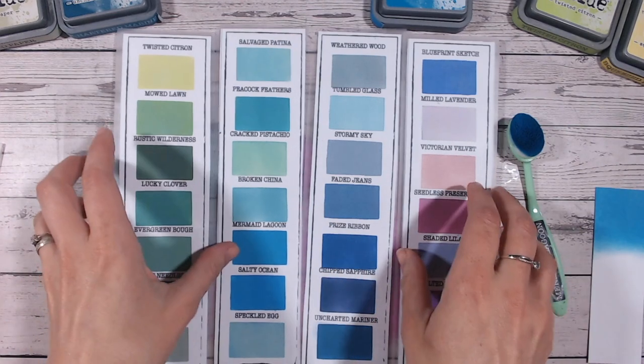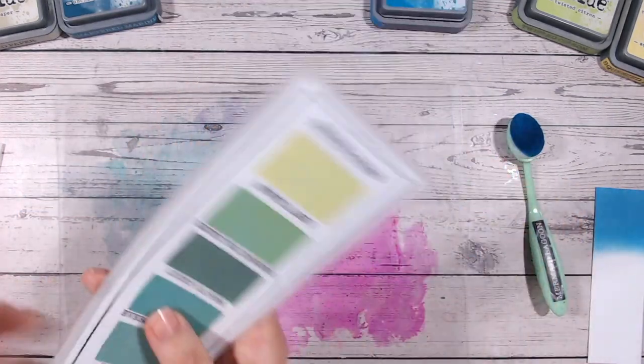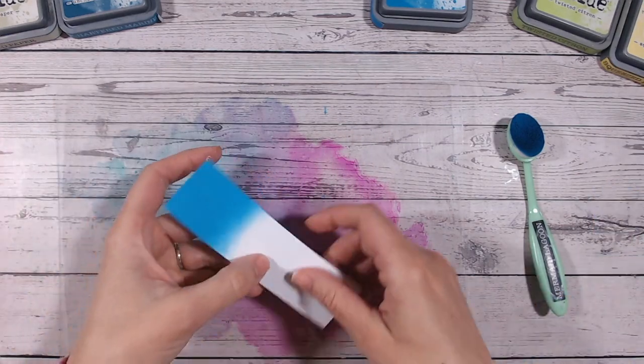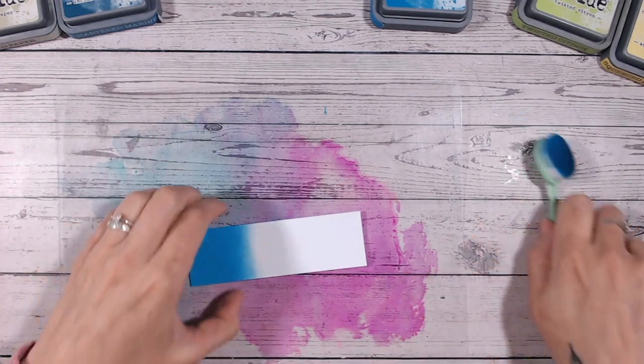Such a beautiful name as well. This colour chart is free for you to print off at home and fill in as and when you get colours in your stash. It's all on my website — you'll see the information down in the description.